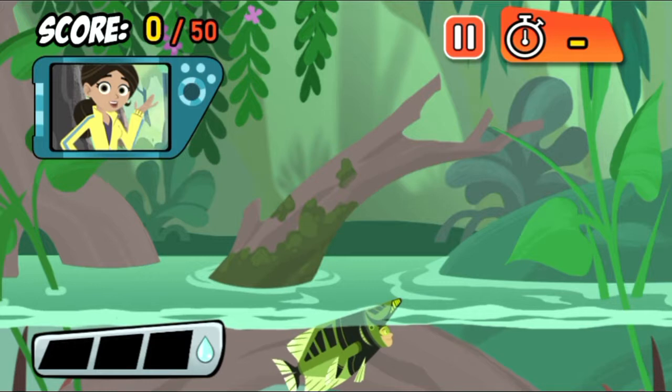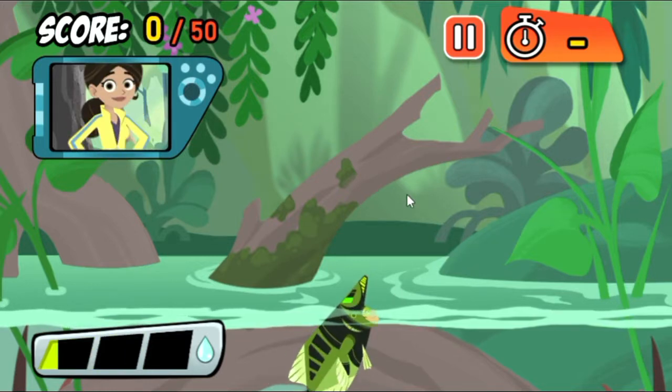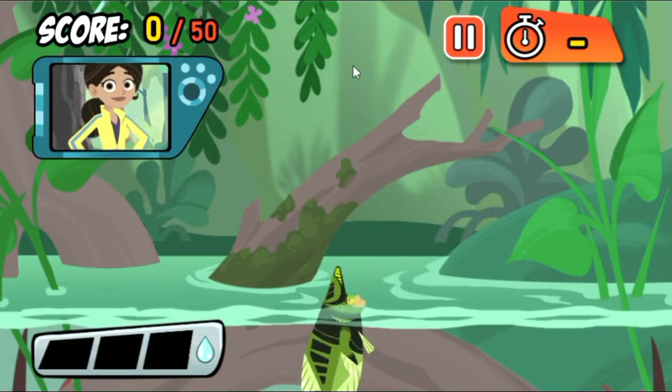Hey, check out my new Archerfish Power Suit. Want to try it out? Archerfish don't just eat bugs, they hunt them. They shoot water out of their mouths to knock the bugs down. Then, munch.